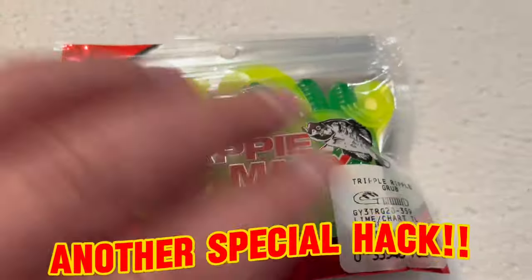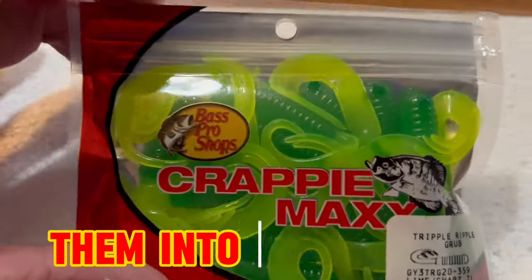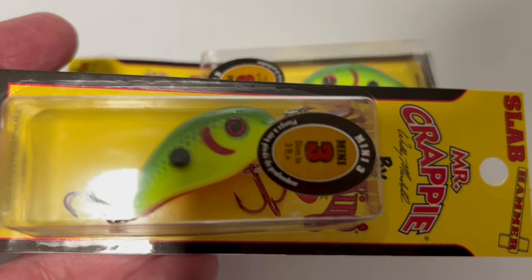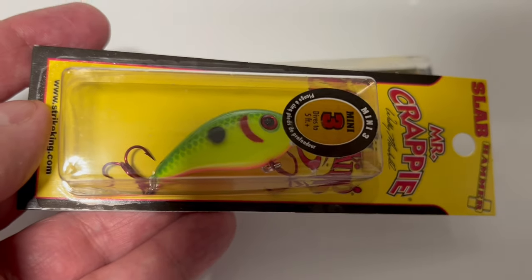Another really special hack is to grind up pieces of emerald shiner minnows or bait fish and freeze them into ice cubes. Then you drop the ice cubes into various spots, cast and retrieve into those spots, and go home with big slab crappie every time.